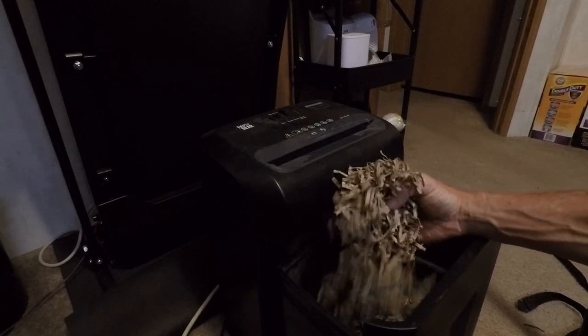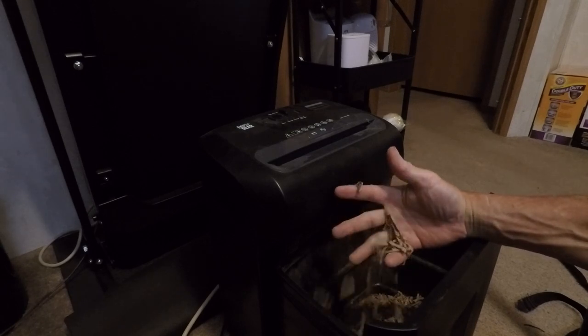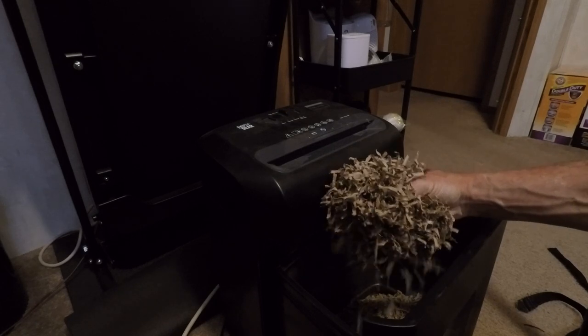And there you have it. Shredding cardboard toilet paper rolls is simple and versatile. Whether you're composting, gardening, or crafting, this is a great way to recycle.